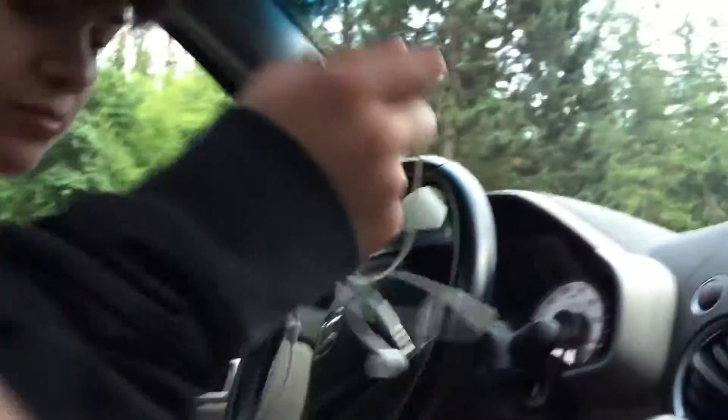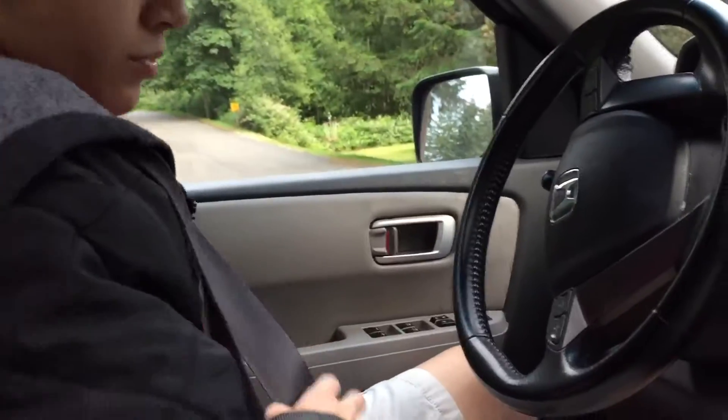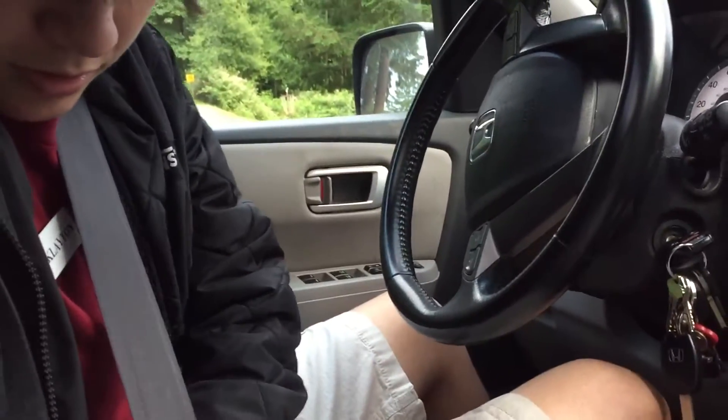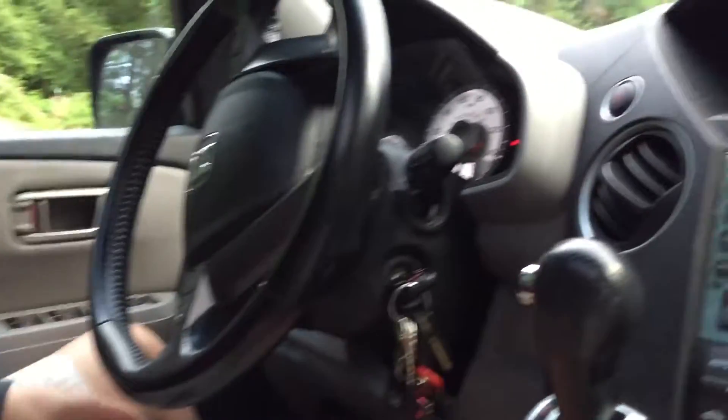Okay, so put your seatbelt on. Can you reach the pedals? How far am I supposed to drive? You're not going to drive very far. You can reach the pedals just fine. I think so. I mean, there's three.